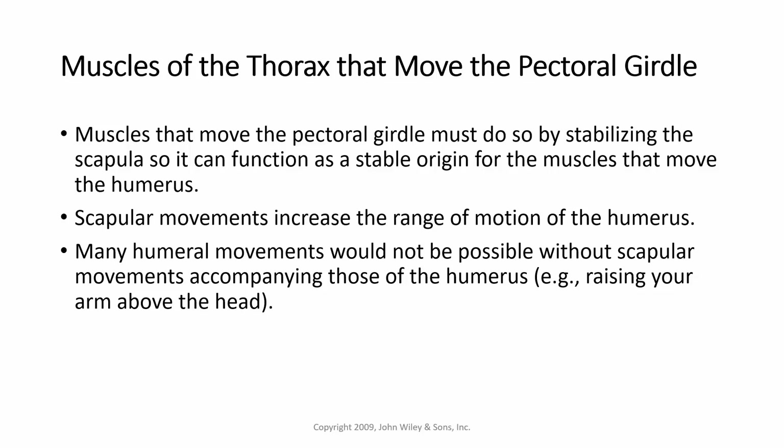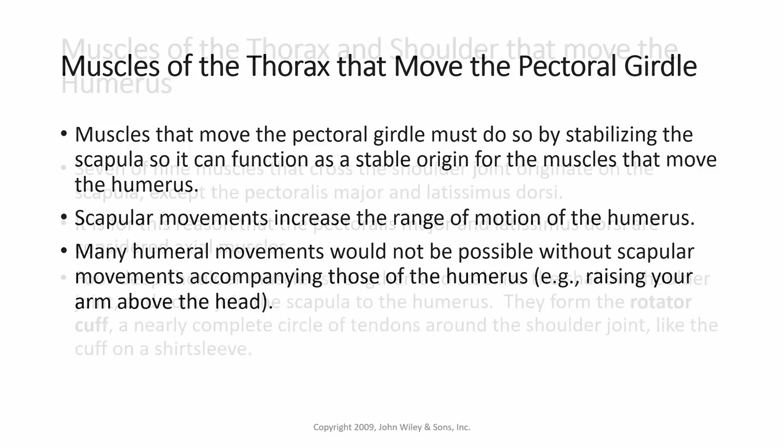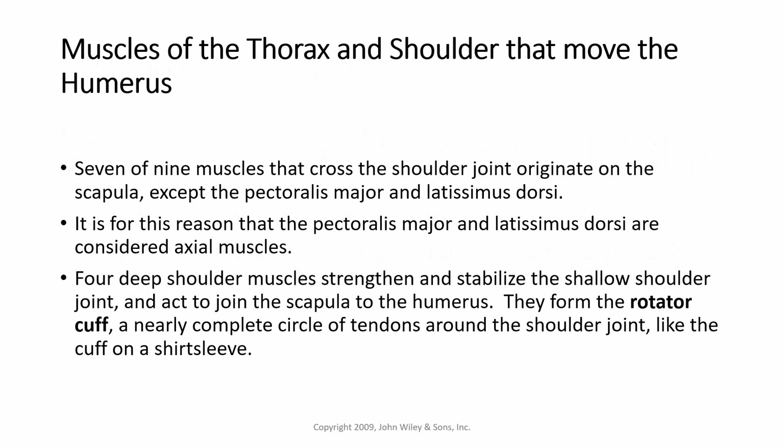For instance, raising your arm above your head. Now, seven of the nine muscles that cross the shoulder joint originate on the scapula, except for the pectoralis major and latissimus dorsi. It's for this reason that the pectoralis major and latissimus dorsi are considered axial muscles.